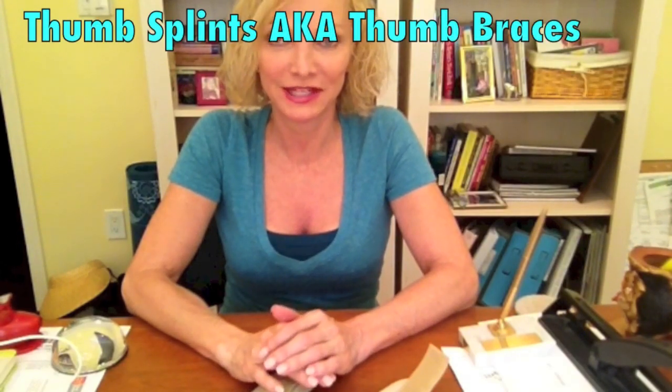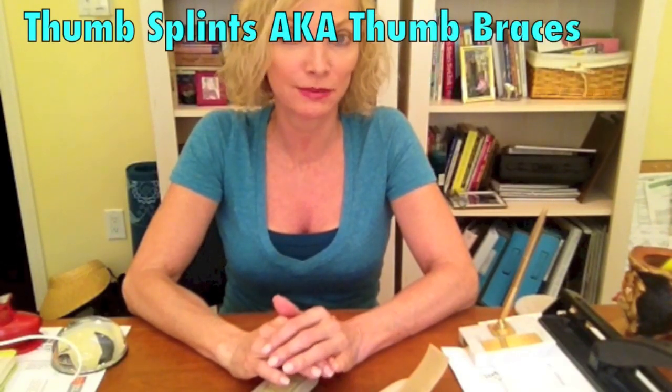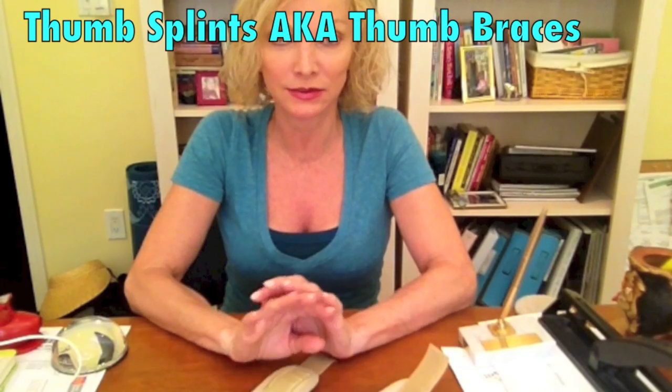Hey there, I have a lot of information for us to cover — three different splints that I want to tell you about. These are not to be mixed up with carpal tunnel splints; that's completely different. These are thumb splints for basal joint arthritis, or thumb arthritis.